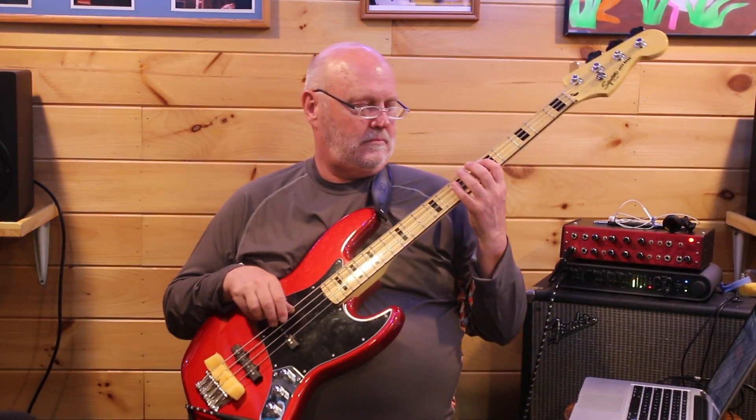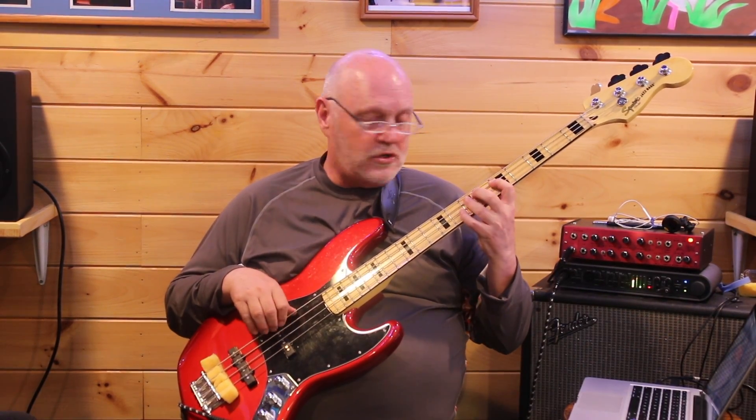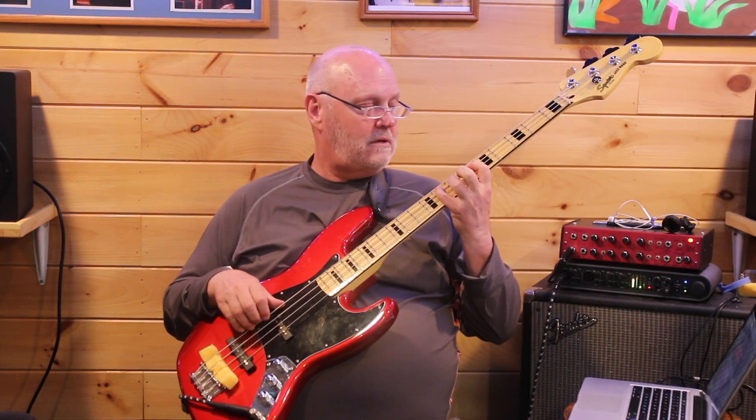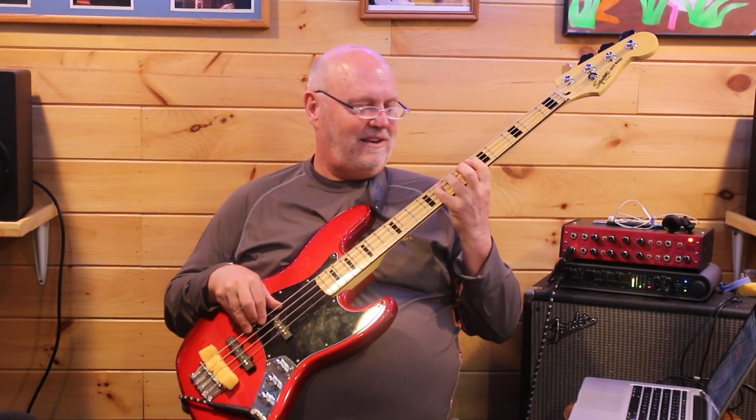Let's look at a couple of these little phrases. I call them digital patterns sometimes because I think of a scale degree: one, two, three, five. Let's play that — get your bass out with me, I'll keep a little metro going through my foot. One, two, three — next one: four, three, two, one. Back to that first one: one, two, three, five.